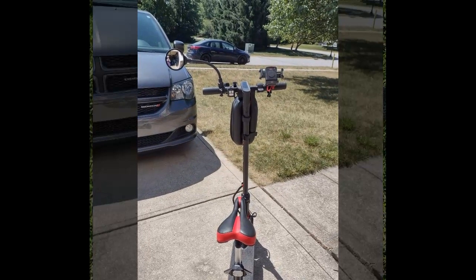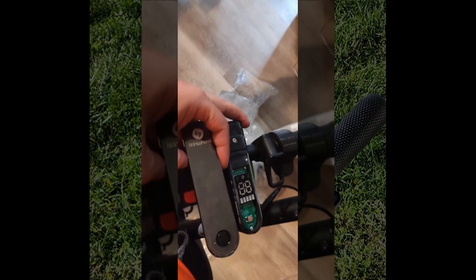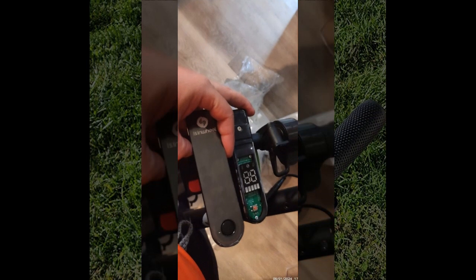Great! Now let's see what our next reviewer has to say. This reviewer, standing at 6 feet 2 inches and weighing 200 pounds, primarily uses the scooter for a daily 4-mile commute.